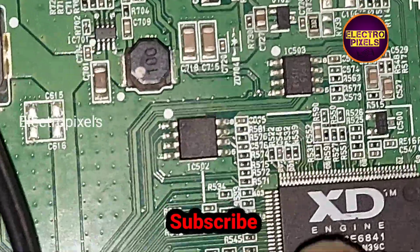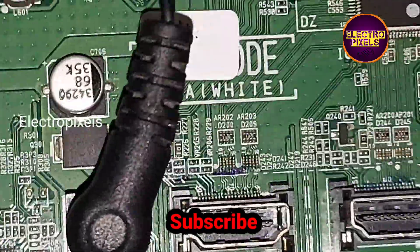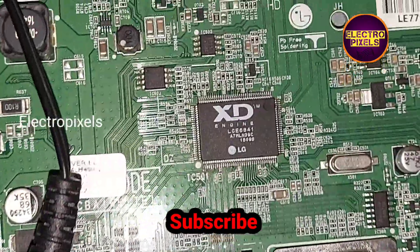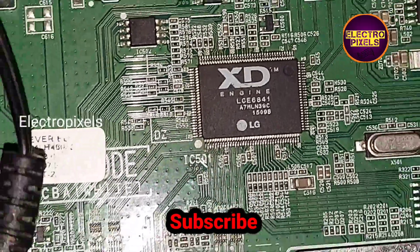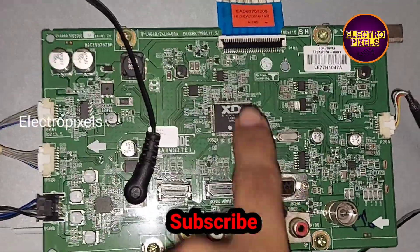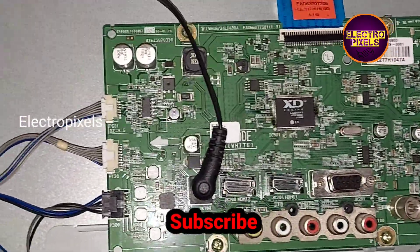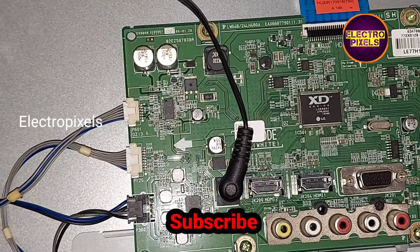We are planning to install a universal board using the existing board — a video is coming soon. Hope you like this video. See you in another video with another interesting topic. Thanks for watching.